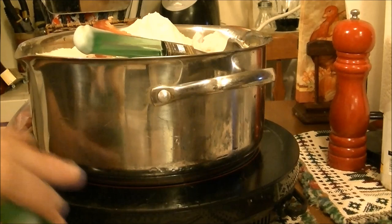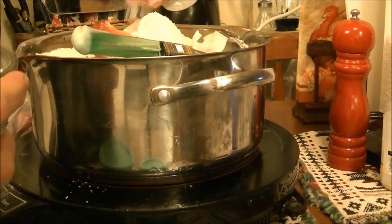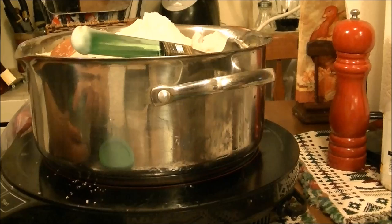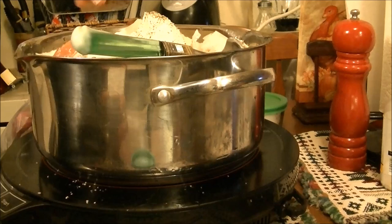I'll let this come up to a boil and I'm going to put some kosher salt in here — just a couple of pinches, because it'll cook down. You know how when you cook spinach or collard greens they cook down? This cabbage will cook down too. And you know how I love pepper — I'm putting quite a bit of coarse ground black pepper in there.